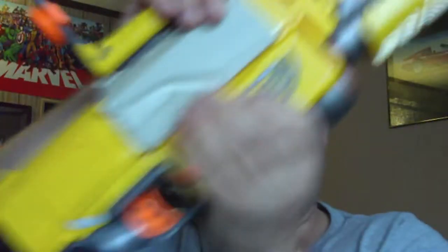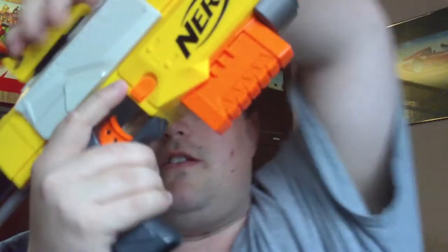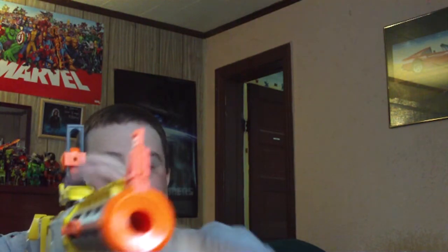To load, pull back on the handle — the chamber — and insert a dart. Push forward. You now have one round in the chamber. Let me set this up. I've got a target over here that I'm aiming at. Make sure it's all the way forward, and there you go.